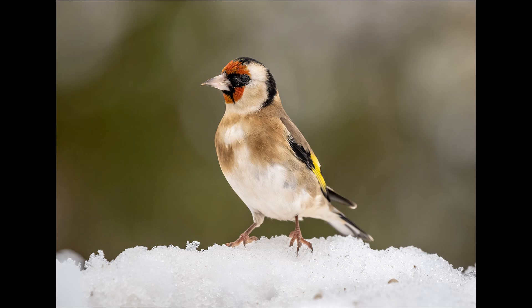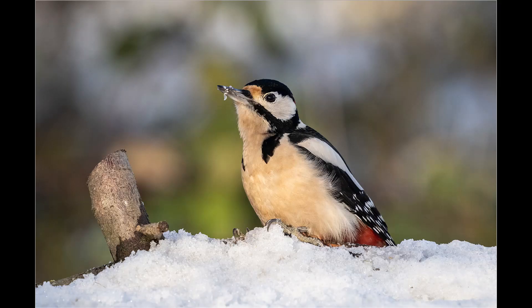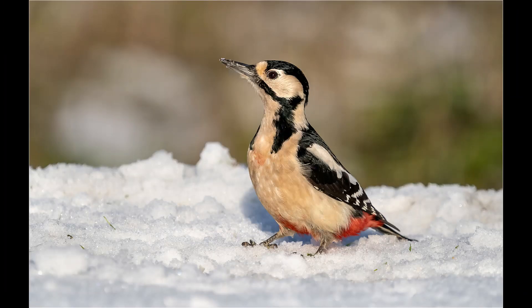Some of the other birds coming in were great tit, greenfinch, goldfinch, collared dove, and woodpecker. When the woodpecker came down there was a starling already there, and thinking there might be a bit of a scrap I quickly switched the OM-1 to ProCapture SH-2. Unfortunately a confrontation did not materialize and after a few seconds the starling flew off.